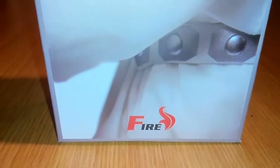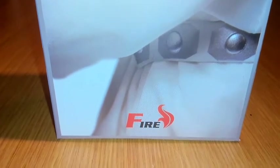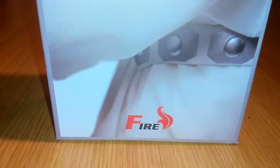Hi, this is KeatonCar89 with another one of my 1:6 figure reviews. This is the Firetoys Space Princess, or 1:6 Princess Leia as everyone knows it.